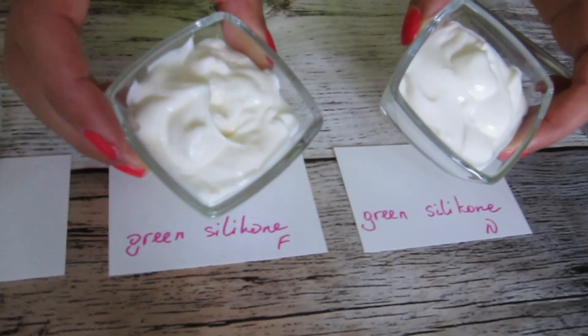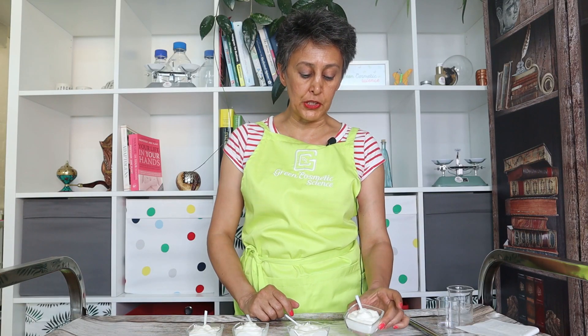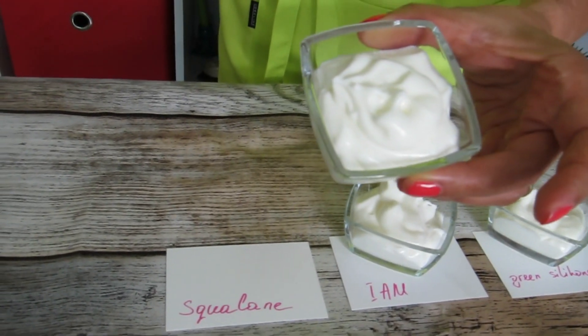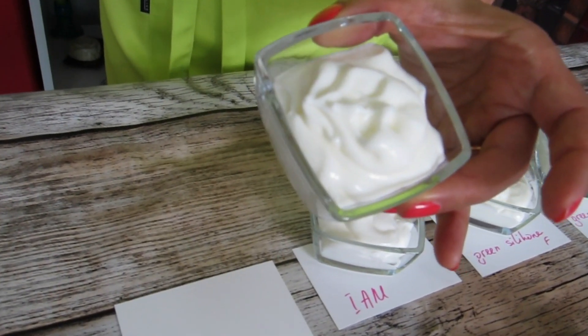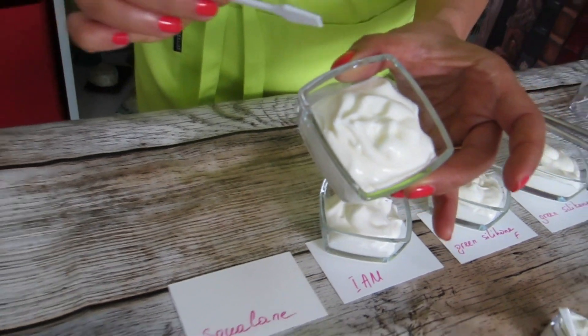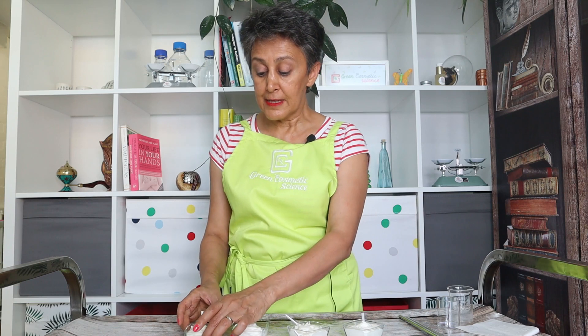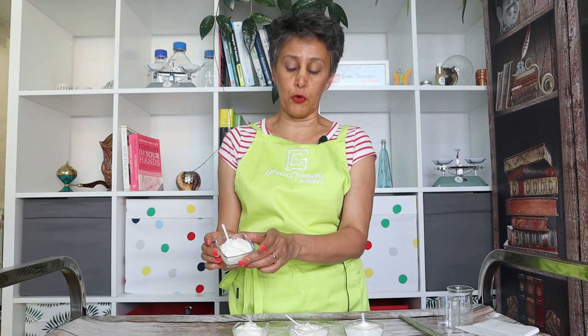Our team's collective favorite is the green silicone alternative. It has a drier feel compared to the original formulation and a much more luxurious skin feel. If you prefer something more substantial that remains longer on the skin and doesn't absorb very fast — which is usually better for very dry climates or very dry skin — then the squalane would be the more suitable one for you.